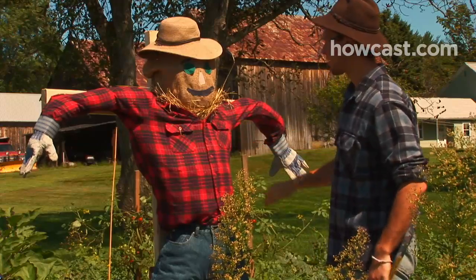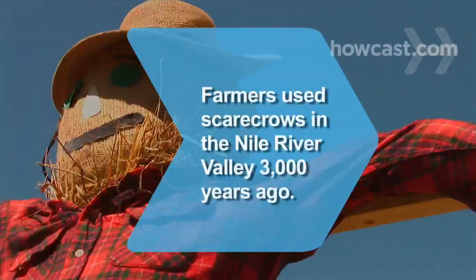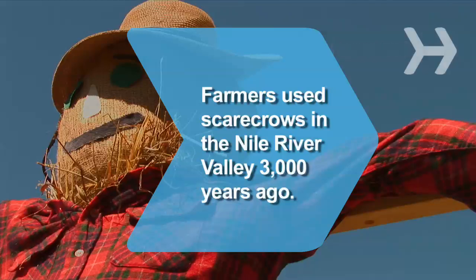Step back and marvel at a scarecrow worthy of the yellow brick road. Did you know farmers in the Nile River Valley used scarecrows to ward off flocks of birds more than 3,000 years ago?